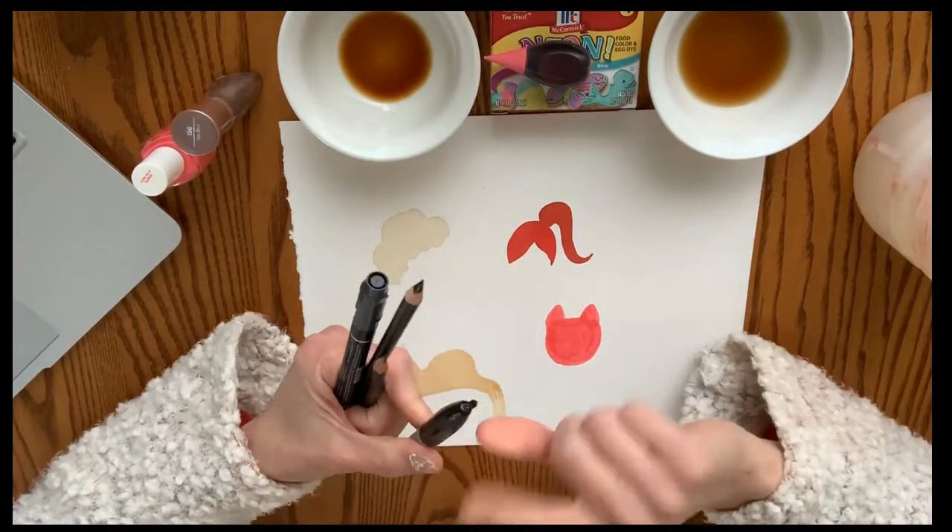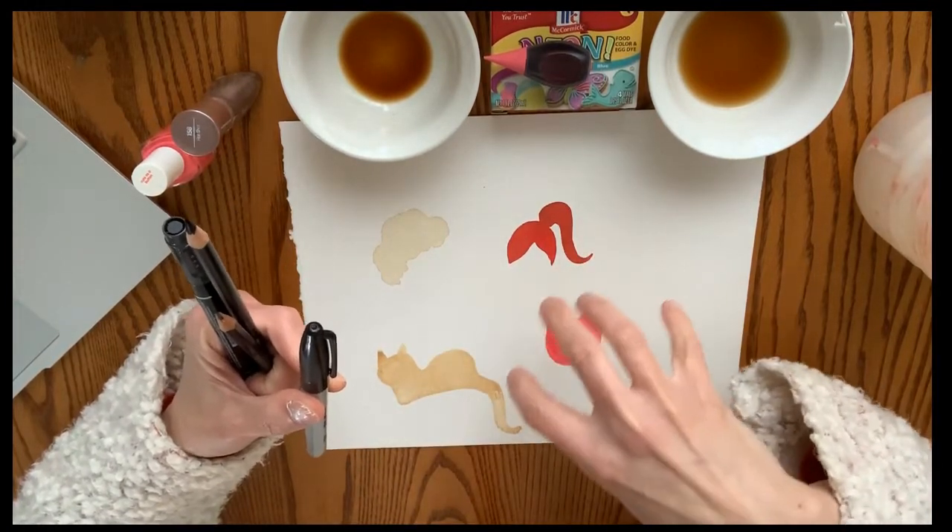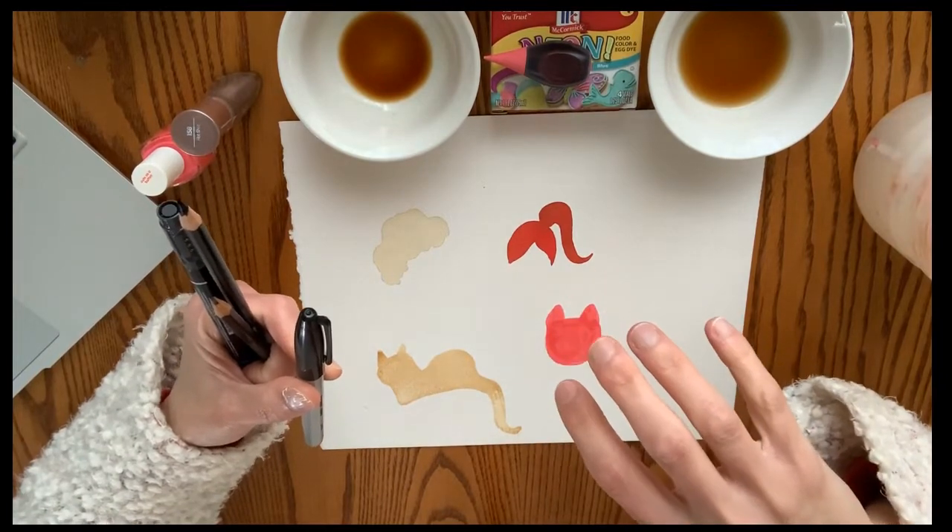This next part will be a time lapse of me drawing the different characters inspired by the artist Terry Runyon.